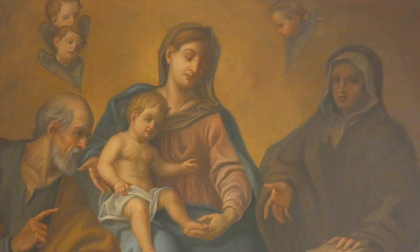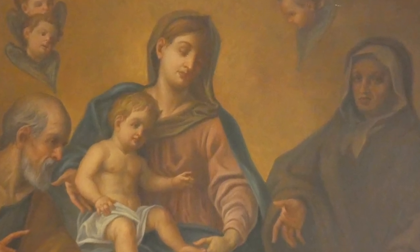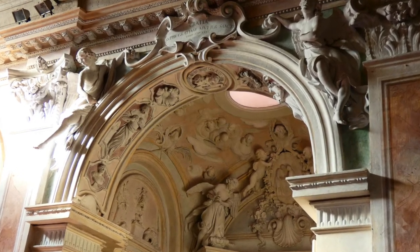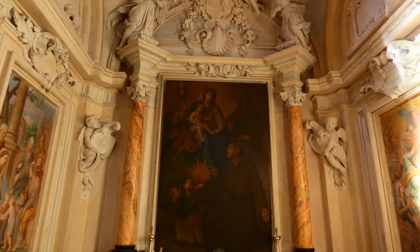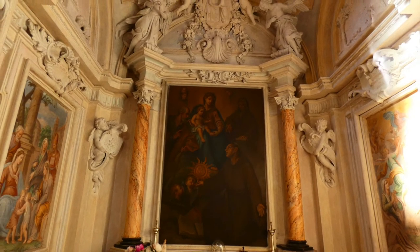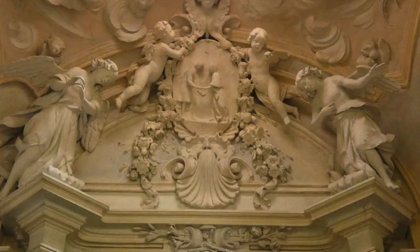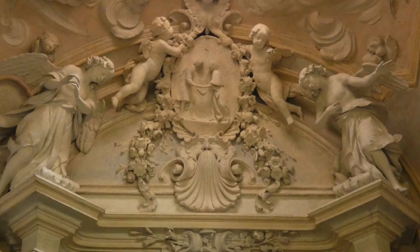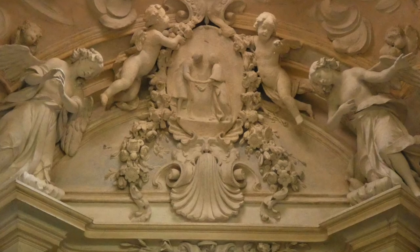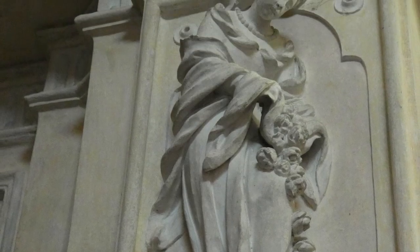La cappella della famiglia Ferradini è intitolata a San Bernardino da Siena e dedicata a Sant'Anna. La cappella è decorata con stucchi del Ferradini e la pala rappresenta la Sacra Famiglia con Santa Elisabetta venerata da San Bernardino, inginocchiato, che reca l'ostensorio con il nome di Gesù. Al di sopra della pala possiamo ammirare angeli che reggono il medaglione rappresentante l'incontro alla Porta Aurea. Lateralmente le virtù teologali accompagnate dall'umiltà.